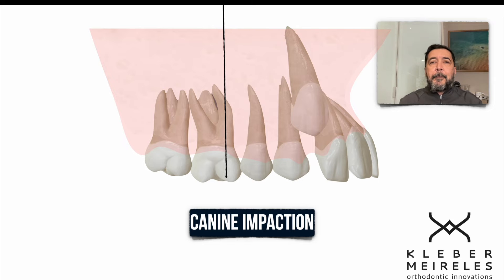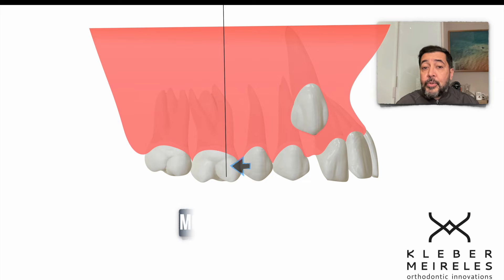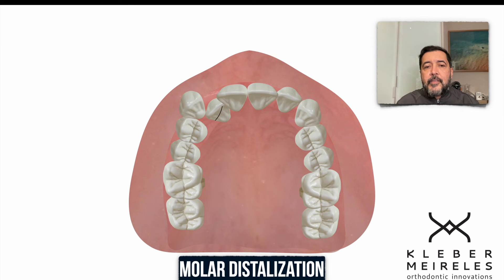Now we have the canine impacted. We can do the extraction of a premolar, but when I focus on the diagnosis and see the problem was generated by mesialization of posterior teeth, I have the option of distalizing them again and providing space for canine eruption or traction if necessary. Because of the asymmetric position of the molar, the displaced canine, and the possibility of midline drifting, I prefer to do the distalization.